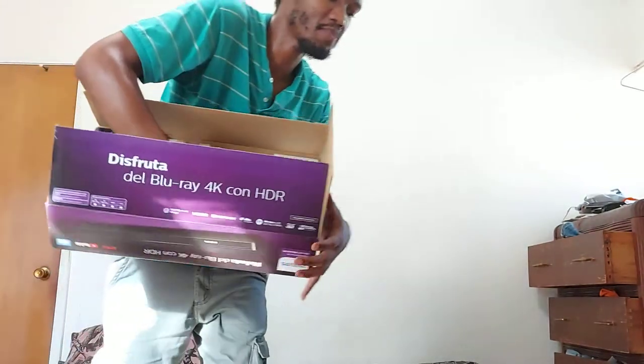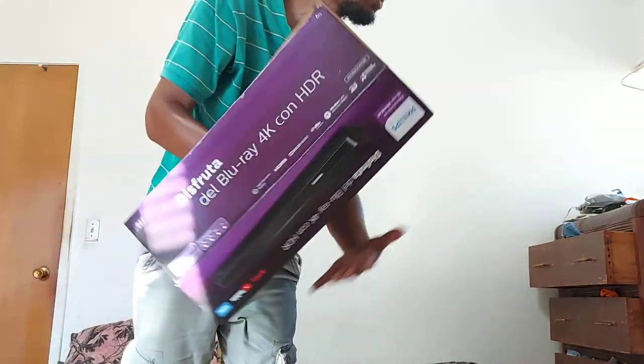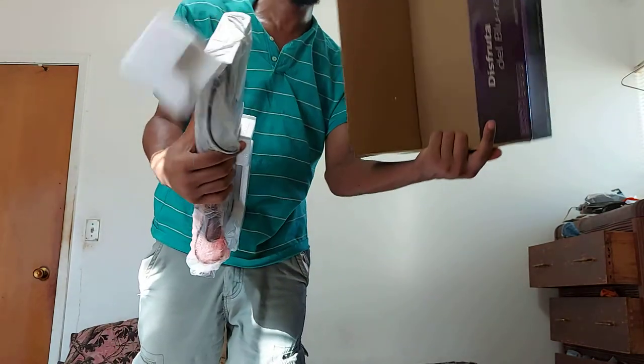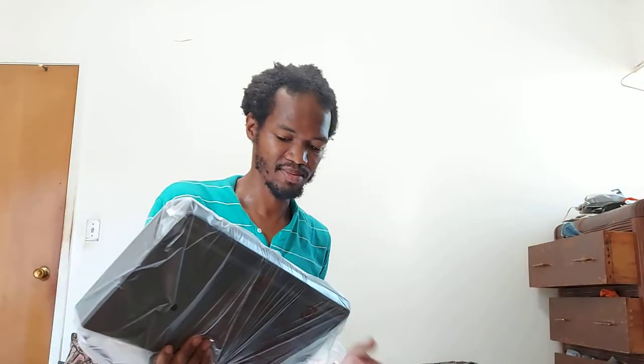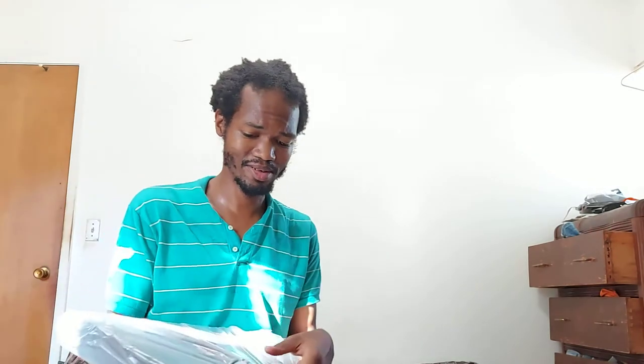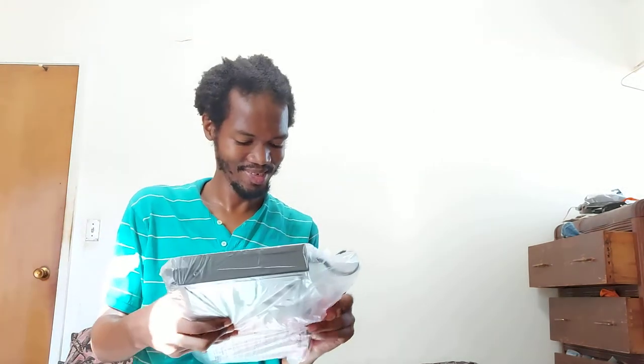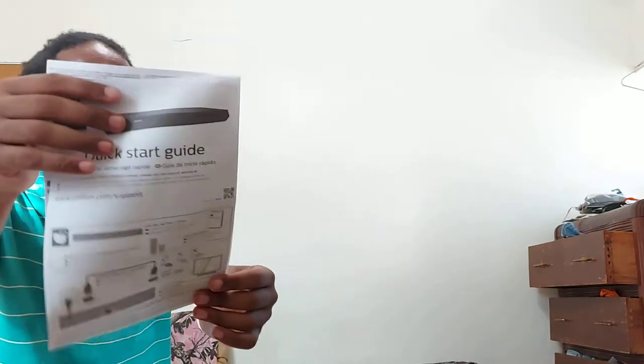You have the 4K player itself. It probably costs so much because it's got a bunch of streaming apps on it, like Netflix, Amazon Prime, and it connects to your Wi-Fi. You can set that up for streaming services like YouTube. It's the unit itself, and here are the instructions — the most important part if you don't understand anything.